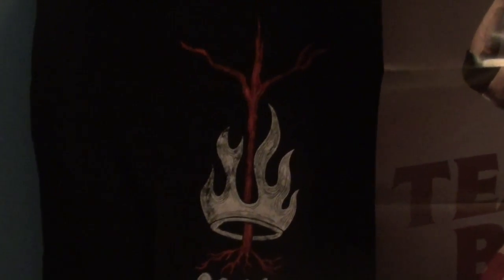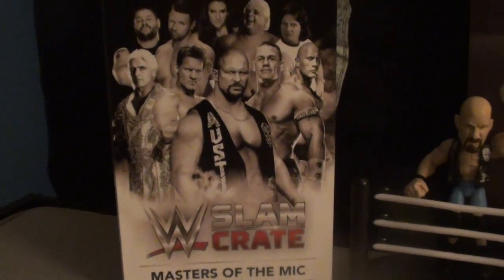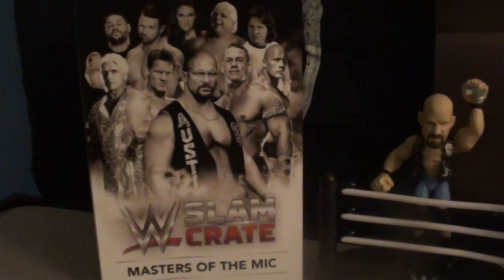First and foremost, we've got a Finn Balor t-shirt. The Demon King has arrived. That's right. Moving on down, we're going to see the Masters of the Mic WWE Slam Crate book. It's going to give you a little detail on each professional wrestler who is a Master of the Mic.